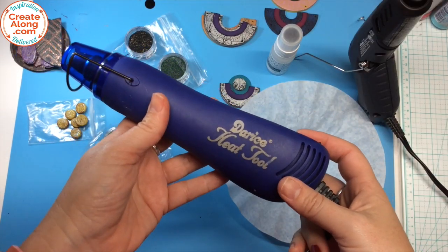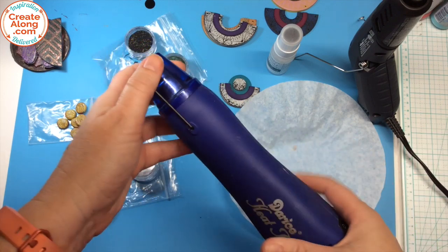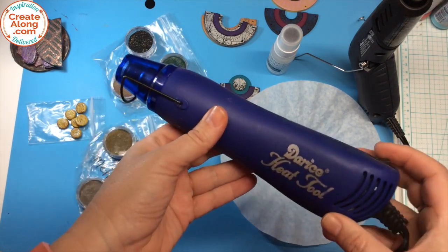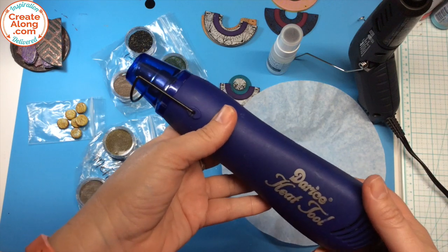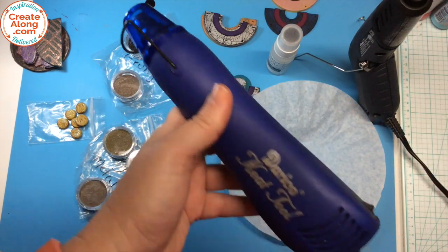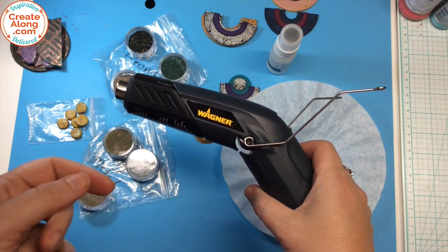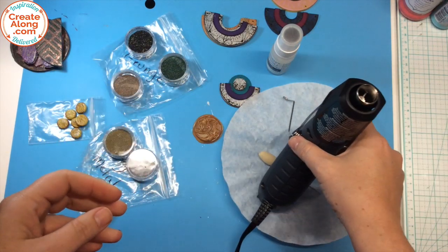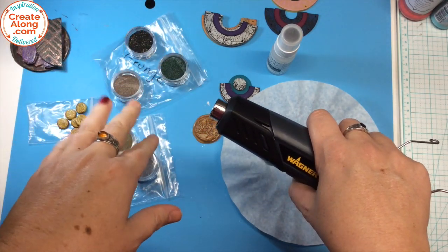Now if you've been crafting for a while, you may have one of these — a Darius heat tool or similar. It's sold under a few different names, but basically you've got an on/off switch, some kind of kickstand to hold the hot end up off your craft table, and heat and air come out of here, kind of like a hairdryer. This tool can be frustrating for the technique I'm about to show you because it'll blow your powders everywhere. So I just got a brand new one from Wagner — this is my new heat gun. It has a low setting, a high setting, it has a kickstand so it actually stands up on your table, and heat comes out but not a forced blast of air. So it's awesome.